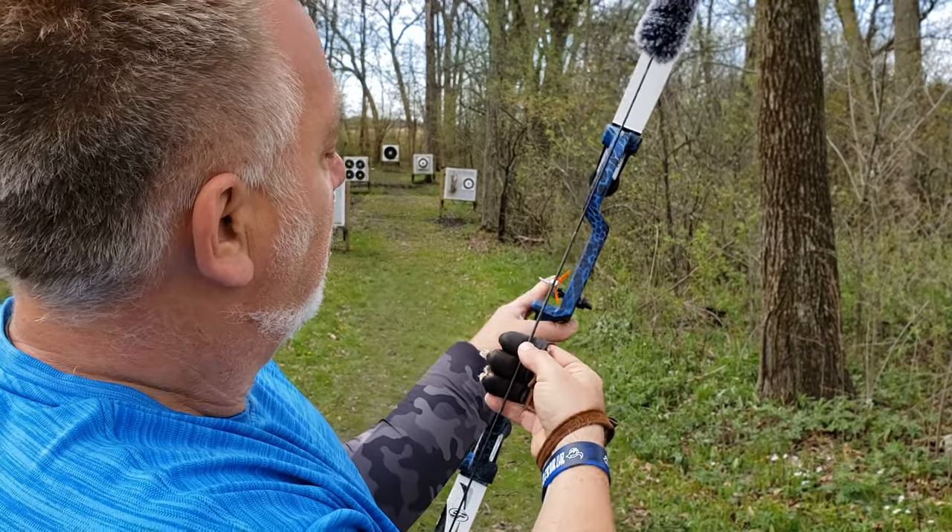The next target is those four big black dots — that's 40 yards. What changes? Only the gap. Instead of three fingers for 20 yards and two and a half fingers for 30 yards, now it's going to be a two-finger gap. At 40 yards we look down the left edge of the string, put the tip of the arrow on the target, and do a smooth release.